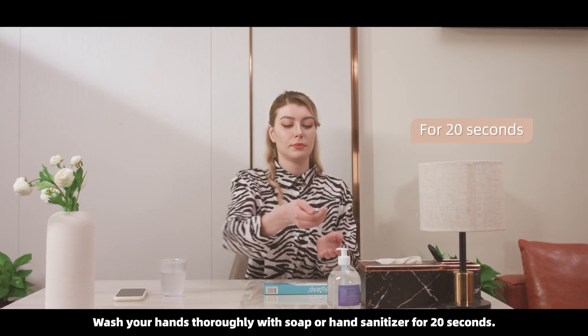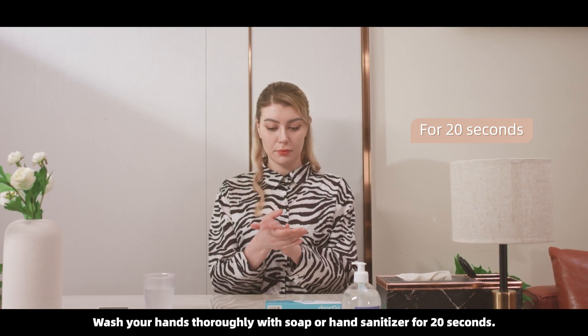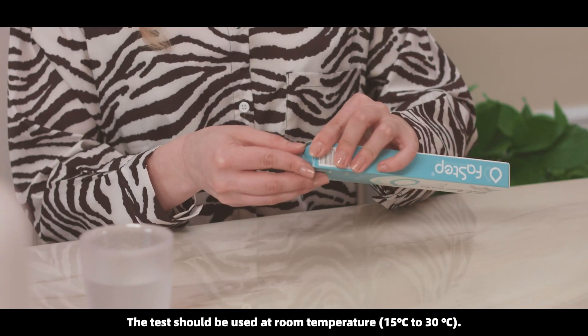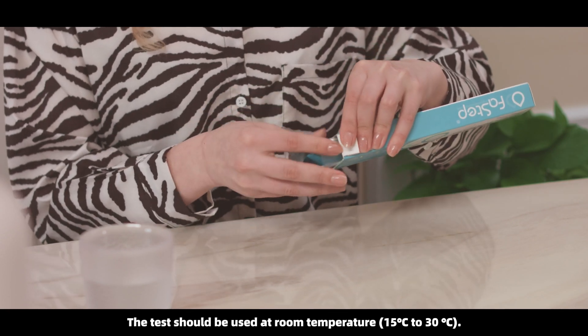Wash your hands thoroughly with soap or hand sanitizer for 20 seconds. The test should be used at room temperature, 13 degrees Celsius to 30 degrees Celsius.